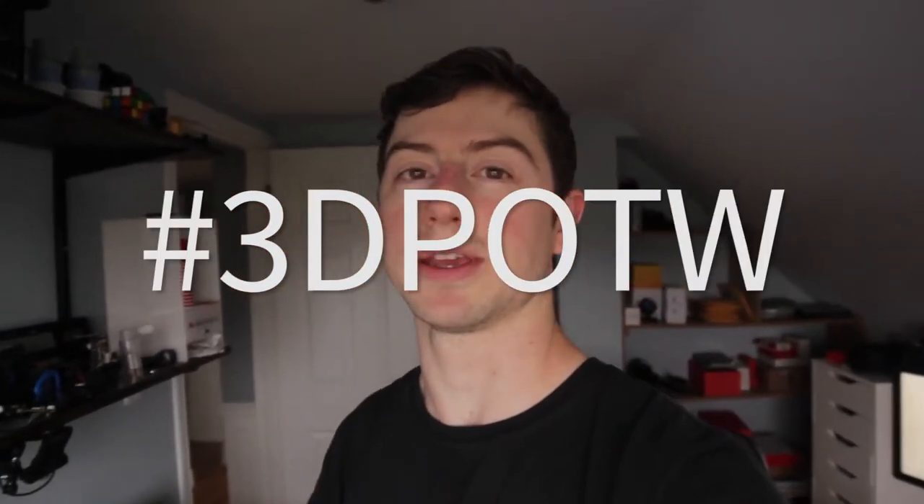Hey everyone and welcome back to 3D print of the week. It's a small series where I find open source things online to 3D print and then I show you how well they work. This week I'm actually going to be designing something, so it's gonna be one of my own designs. I have this lens and I like to do photography, and it's Halloween tomorrow so I thought about making a 3D printable lens cover that will make bokeh shapes — a small little pumpkin shape behind your subject. Bokeh is the blurry lights in the background of your photos.